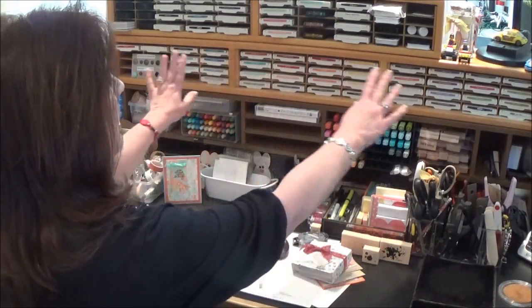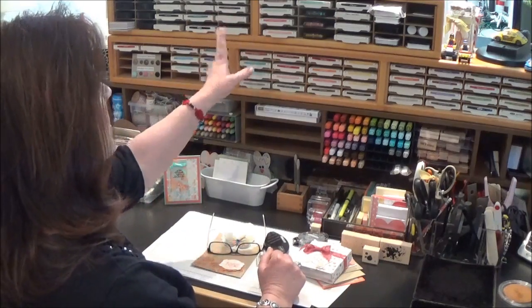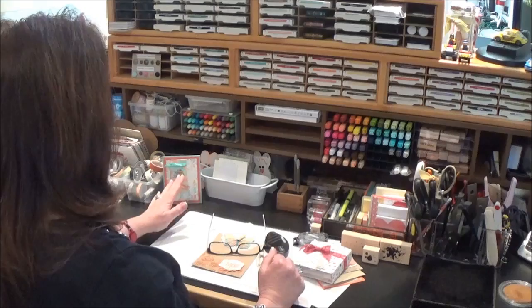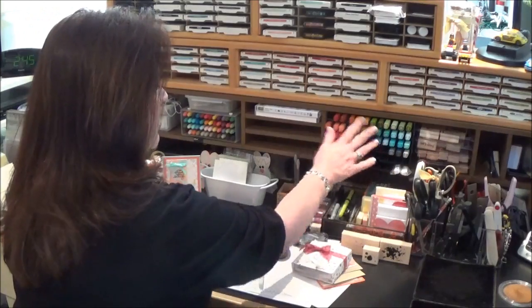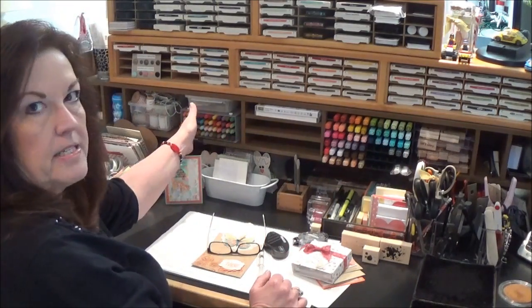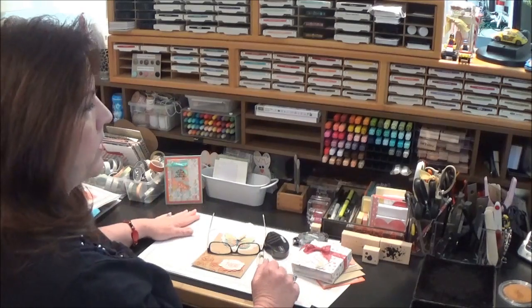You can see that I have my Stampin' Up! ink pads here — all of the four color families plus the in colors are up here, black and white pads and just some of the Memento and white, just all those extra pads that are beyond our 40 colors. And then I've got my Blendability markers and my Stampin' Write markers right at my fingertips. So that's fabulous and just so convenient for me.